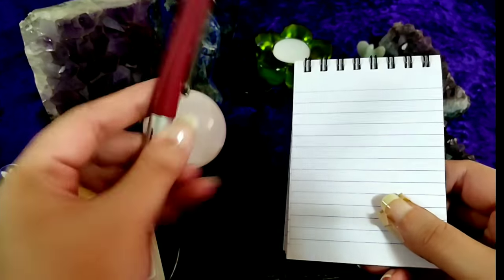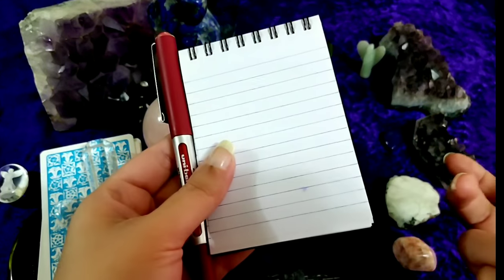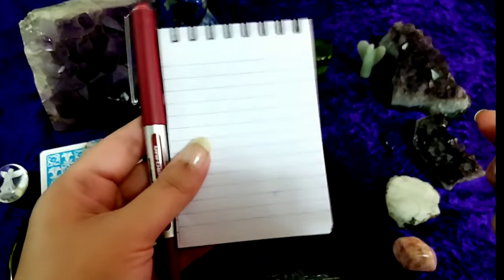Also, let's not forget to have a small notepad and a pen so that you can make a note of the question, the name, or whatever details you'd like to pen down.